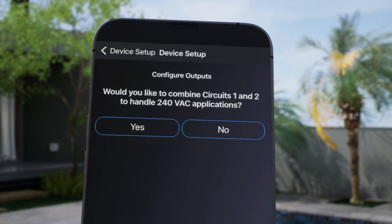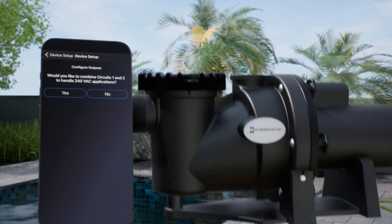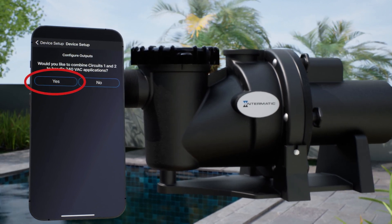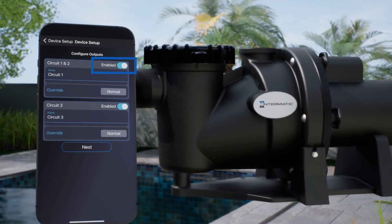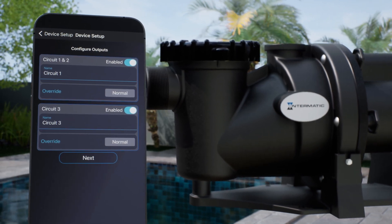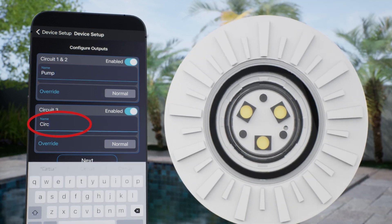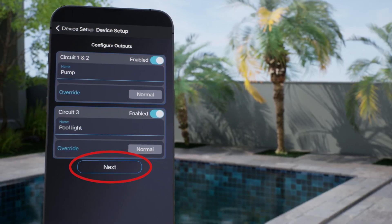The app will now ask if you would like to combine circuits 1 and 2 to handle 240VAC applications. For this example, we are adding a 240VAC pump, so we will choose Yes. Your individual circuits will be listed, which you can enable or disable and rename. For this example, we will name circuit 1 and 2 Pump because they will control the pool pump, and we will name circuit 3 Pool Light to control the light. Click Next to continue.